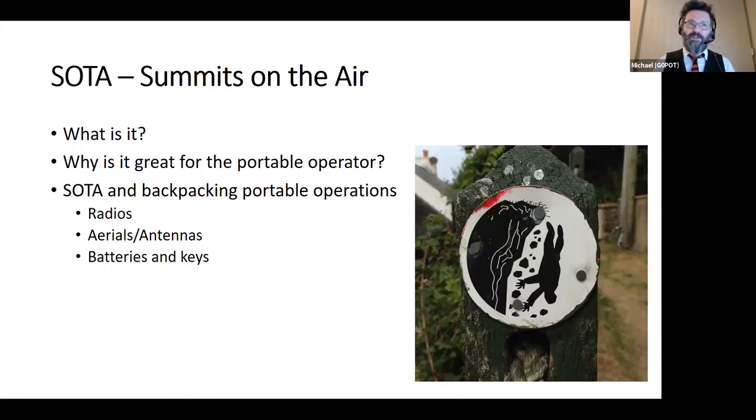I'm going to talk a little bit about SOTA — what it is — and more on why it's really good for portable operators and how it supports us in making plenty of contacts. Then we'll look at a good SOTA backpacking portable station, covering radios, aerials, masts, batteries, and a little bit on keys as well, because I tend to do a bit more on the CW side when I'm doing SOTA.